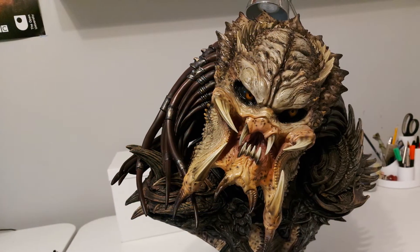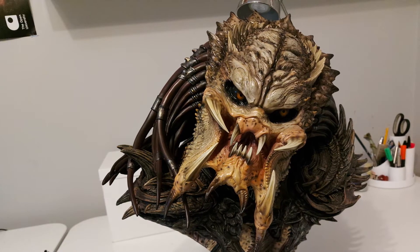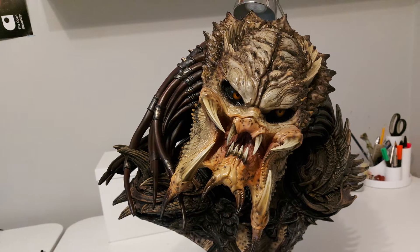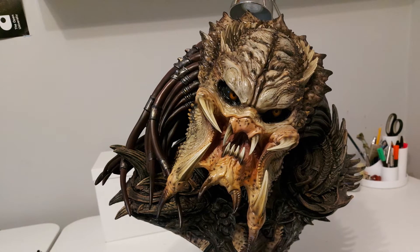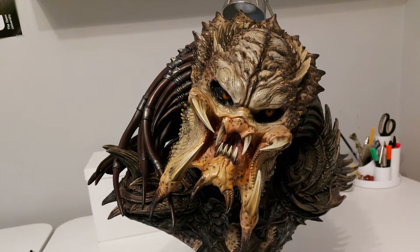It took about 10 minutes to get the Predator out of the box — there were lots of polystyrene and three bolts that were holding the Predator to a base plate. I have heard of some people's Predators being broken when they arrived, but I'm pleased to say that my Predator is in perfect condition.